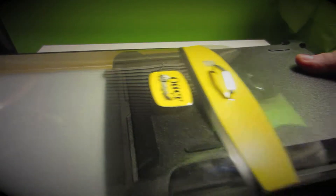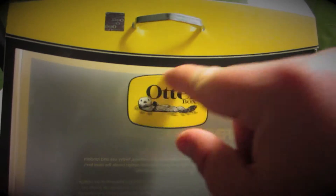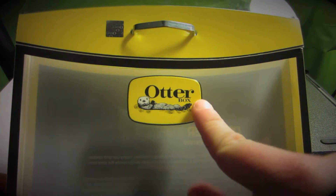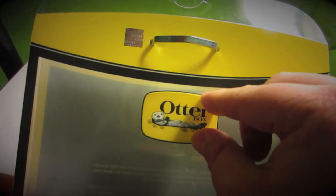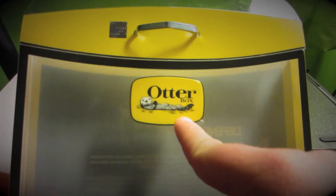I'll just kind of dump it out. So there's the packaging without anything in it. The Otterbox logo is actually like plastic — it's not just a stuck-on fake thing — it's three dimensional.